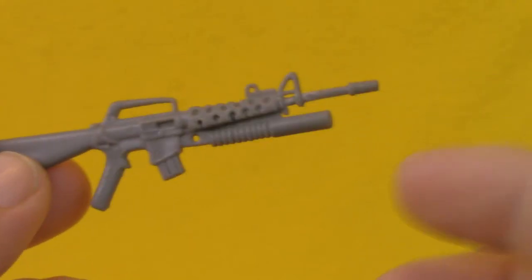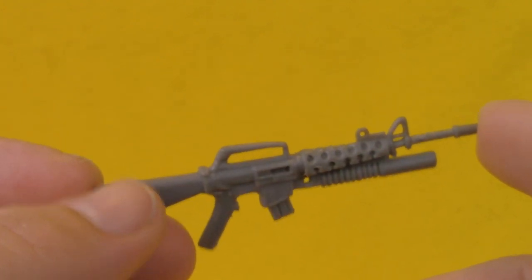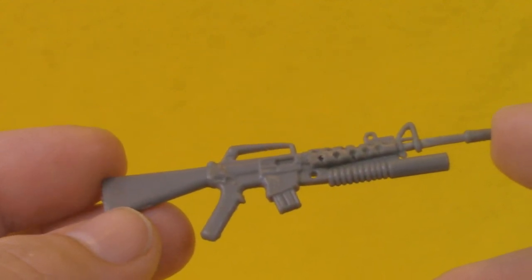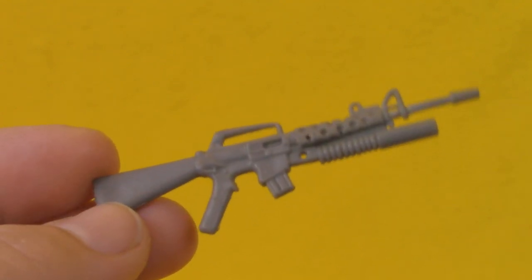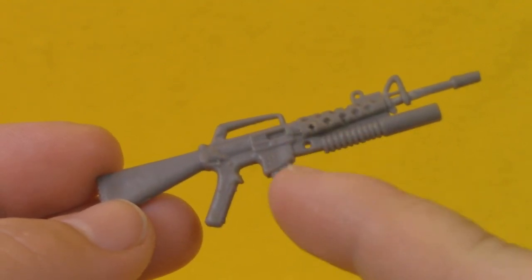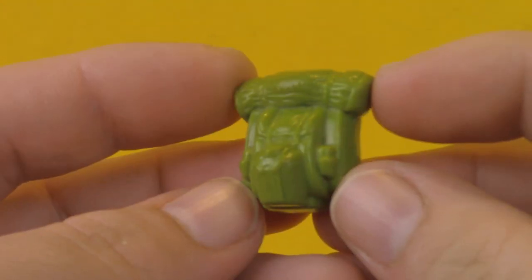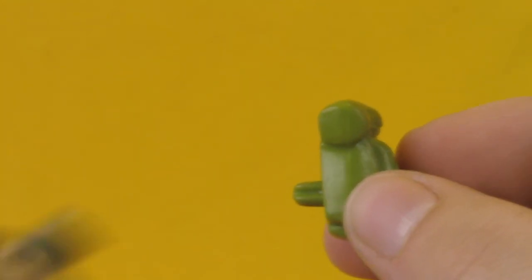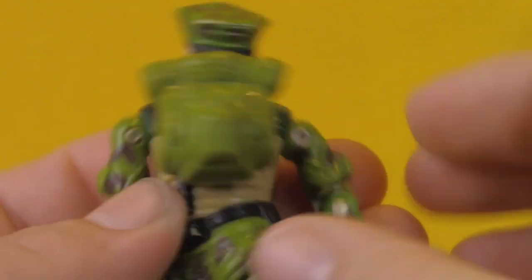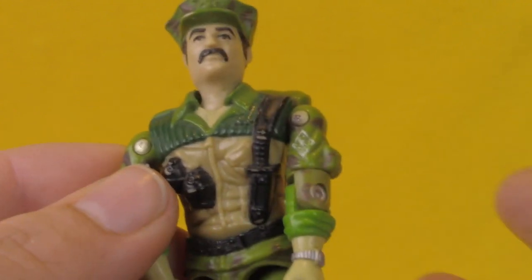Leatherneck comes with an M16 with a grenade launcher on the bottom — probably one of the greatest guns ever released in this line. It's a really good-looking size with some nice detail sculpted in, and it looks great with any figure. He also came with a green field pack that has a bedroll and a canteen on it. It's a little on the small side, but it looks pretty good — I like the color of it, and it makes for a pretty nice-looking soldier overall.